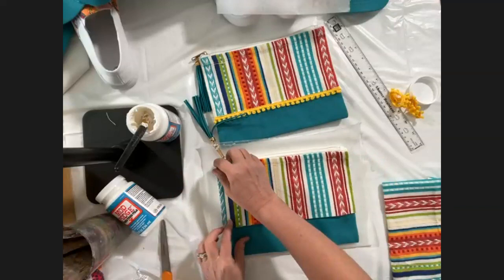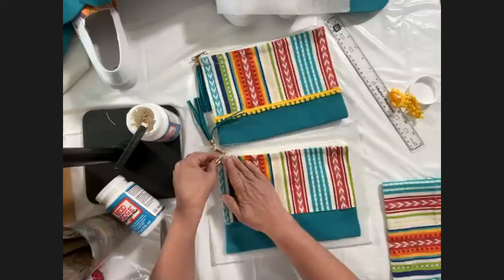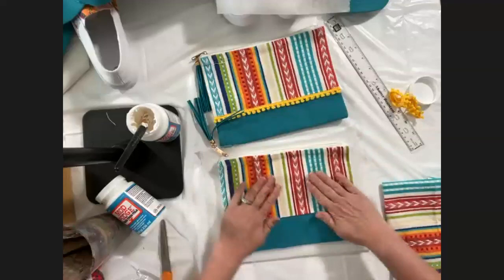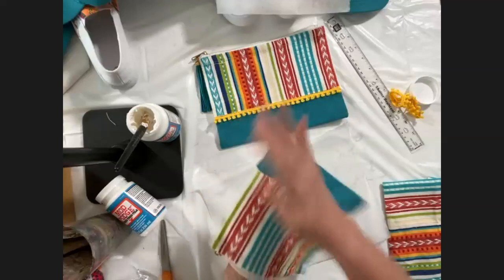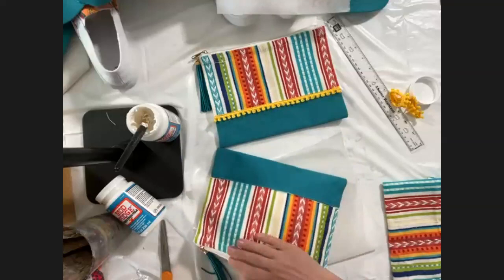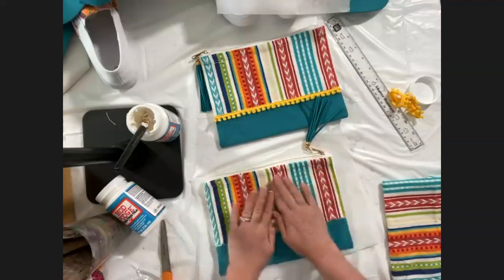Line it up and make sure that top edge is even first — we could always trim away if we needed to. Then press down and you want the piece to lay flat while it dries. If you're doing something on front and back, you'd do one side and then do the other side the next day.